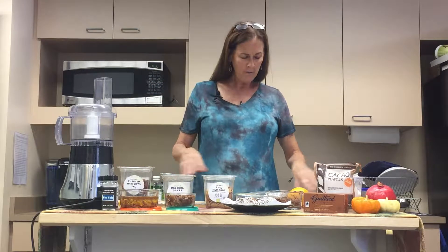Hi, I'm Nancy Berang, and I'm the nutritionist here at Kansas Care Point, and today we're in for a treat.